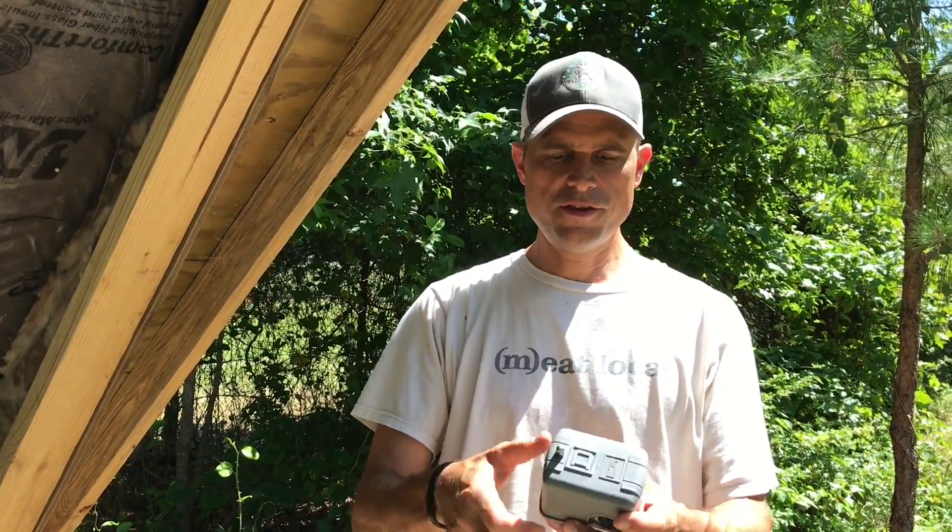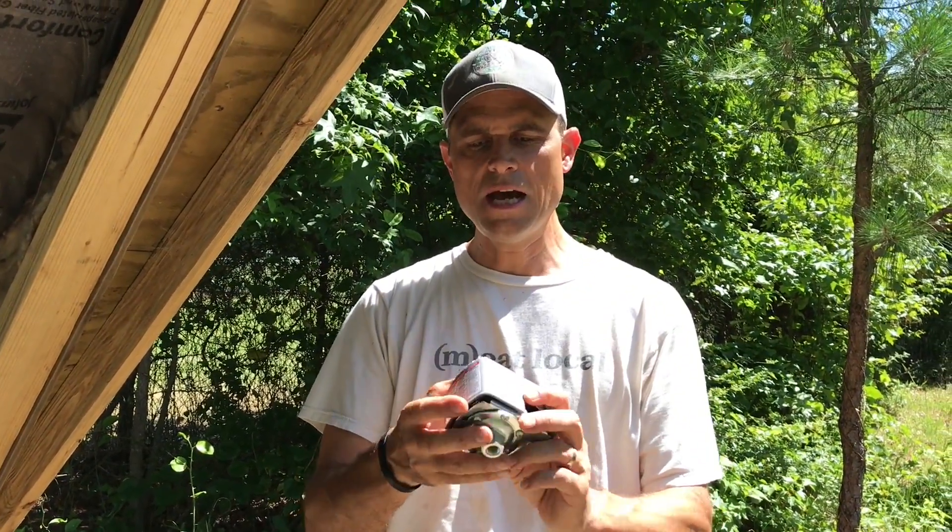We went and picked up a new 30 to 50 psi pressure switch and we're going to replace this one. Thought we'd bring you along on that.